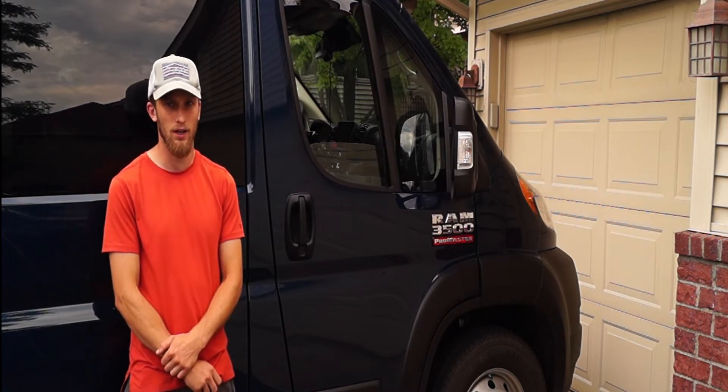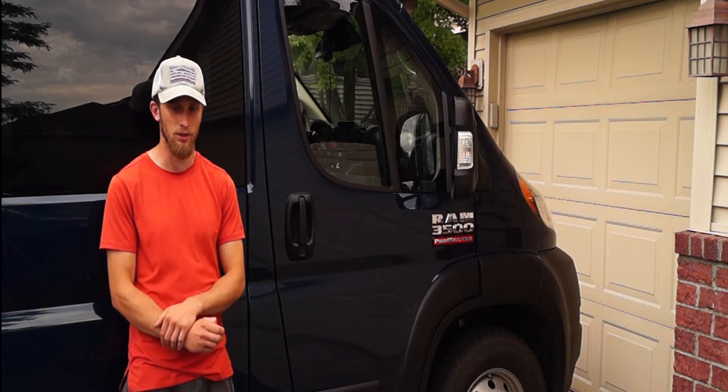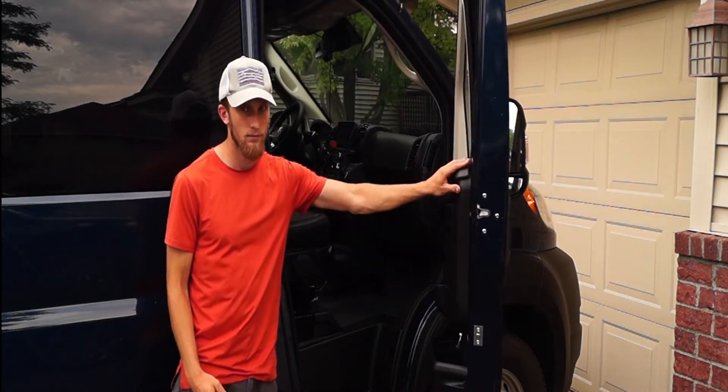Let's get this door open. We'll head inside and show you how the lock works in the interior. Here inside the van, I'll first lock and then unlock the locks so you can see how the handles move up and down.